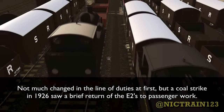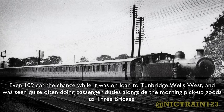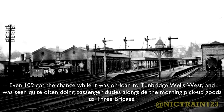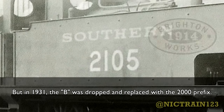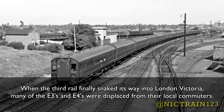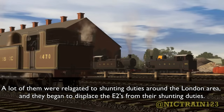A coal strike in 1926 saw a brief return of the E2s to passenger work. Numbers 103, 104, 106, and 107 were seen quite often running passenger trains between London Bridge, Forest Hill, and Crystal Palace once again. Even 109 got the chance while on loan to Tunbridge Wells West, seen doing passenger duties alongside the morning pickup goods to Three Bridges. Previously in 1923, the Southern Railway had designated all Brighton-built engines with the prefix B added to the front of the numbers, so the E2s were numbered B100 through B109. By 1931, the B was dropped and replaced with the 2000 prefix, making the E2s numbered 2100 through 2109. When the third rail finally made its way into London Victoria, many of the E3s and E4s were displaced from local commuters and relegated to shunting duties around the London area, beginning to displace E2s from their shunting duties.